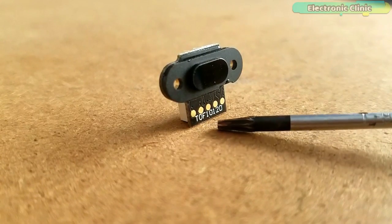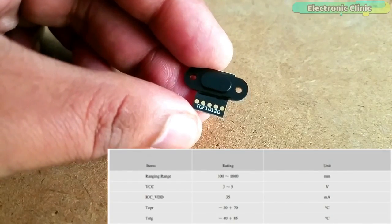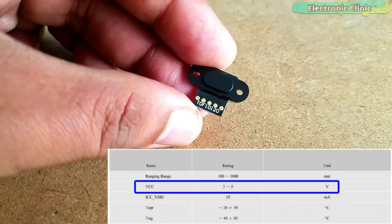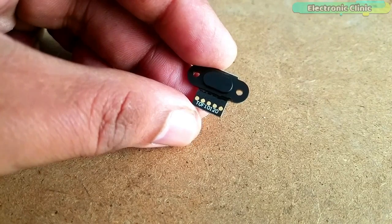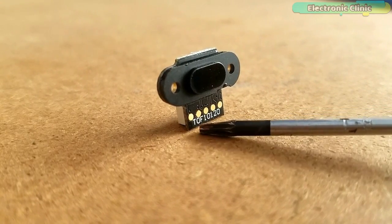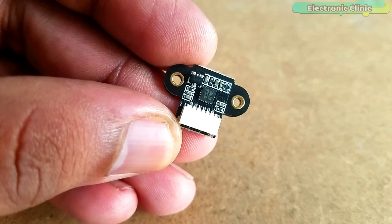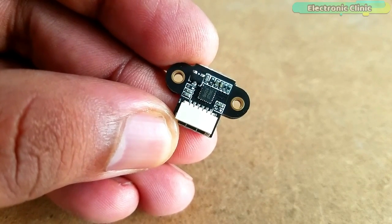This is the TOF10120 laser range sensor. TOF stands for Time of Flight. As per the datasheet, the recommended ranging range of this sensor is between 100 and 1800 millimeters. The TOF10120 can be easily powered using 3 to 5 volts. Due to this wide input voltage range, this sensor can be easily used with 5 volt and 3.3 volt compatible controller boards like Arduino, ESP8266, and ESP32. The current consumption is 35 milliamps.